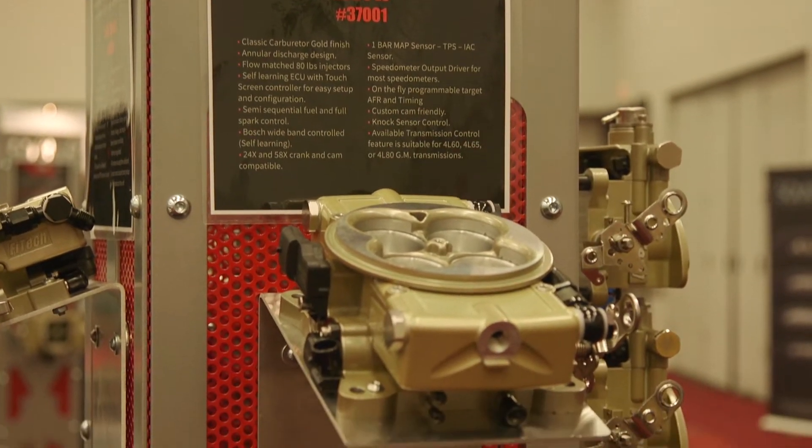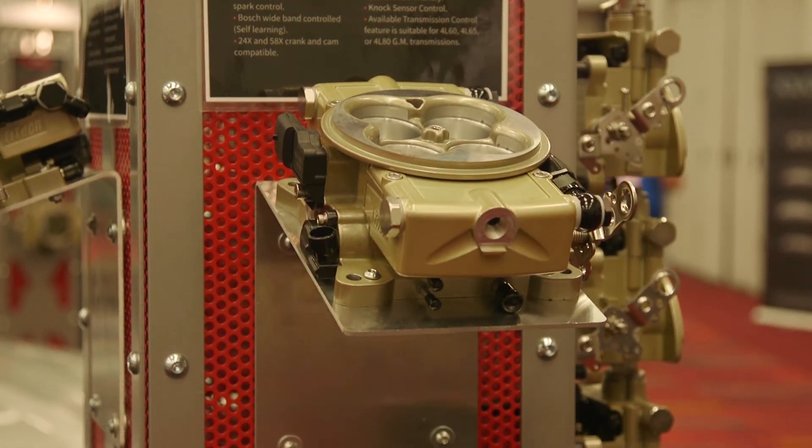Now, what's been the feedback so far here at SEMA on this new product? The feedback has been phenomenal. Everyone loves it — they want to put it on their car, they want to know when they can get it and where to get it from.